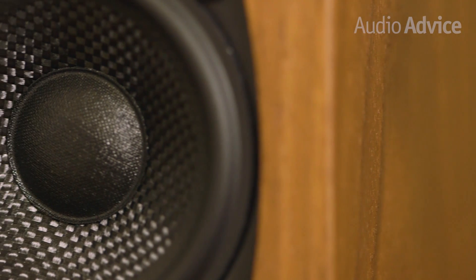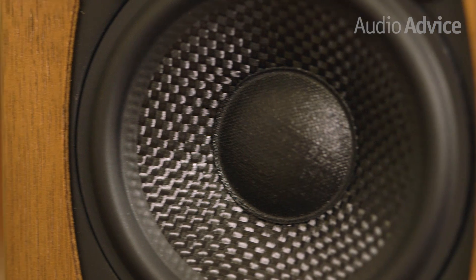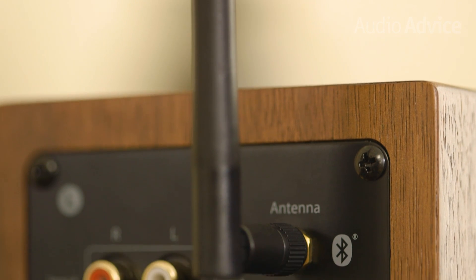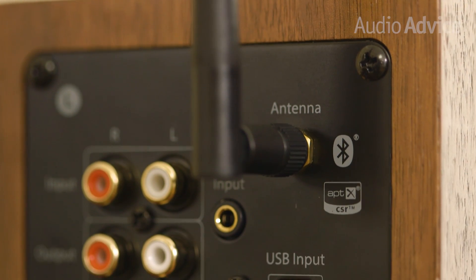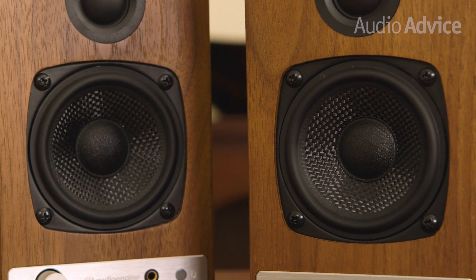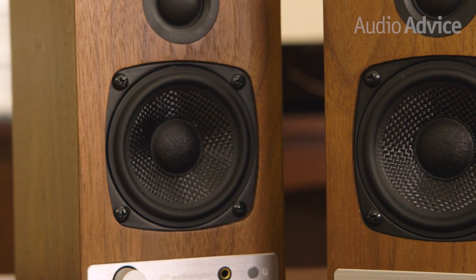Audioengine recommends about 40 to 50 hours of break-in time, so while they were playing, we decided to test out the Bluetooth capability. The built-in antenna works great — the HD3 paired easily with every device we tested and was able to remember up to six different Bluetooth devices. Using an iPhone, we were able to stay connected up to about 50 feet away, even through multiple walls.